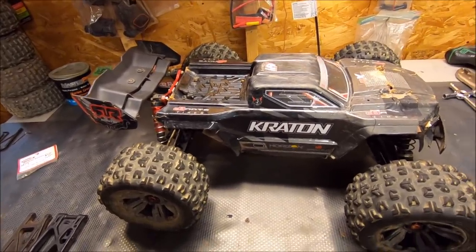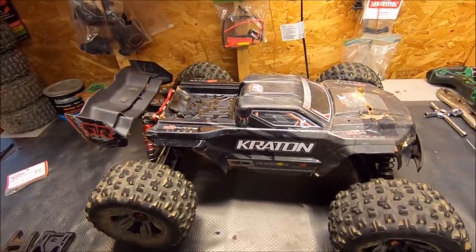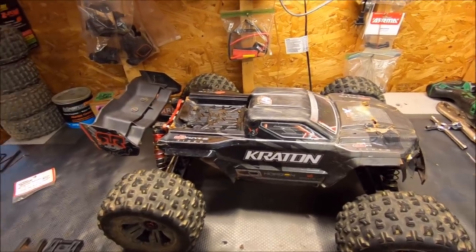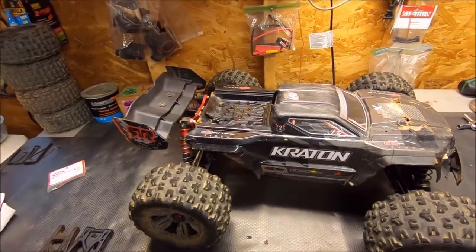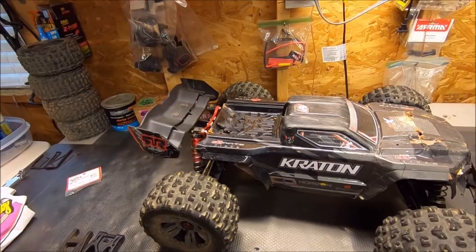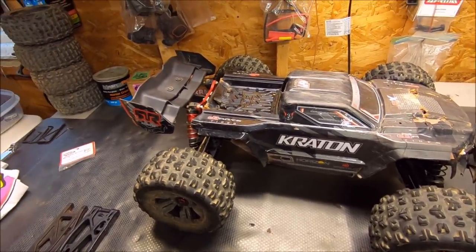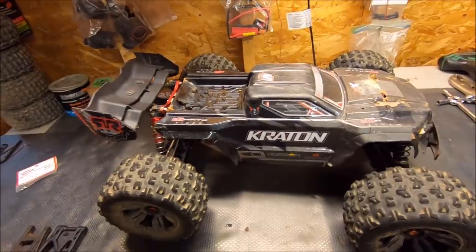I've put up four videos, and in between those videos there's lots of extra footage that doesn't even make it to the video because I try to keep my videos somewhat short. I've put a lot of packs through this truck and it's just completely blowing me away. RTRs are definitely pretty tough but they definitely need lots of upgrades for hard bashing. This truck is basically hard bash ready out of the box.